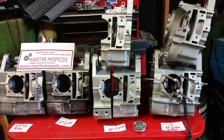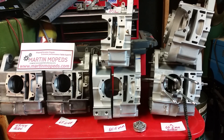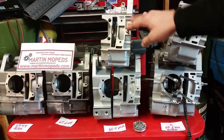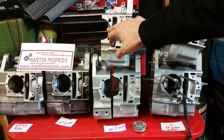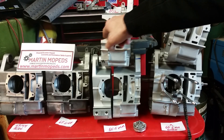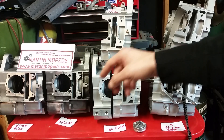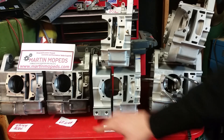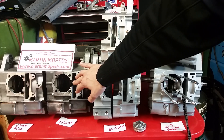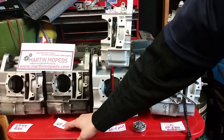This right here is a stock short case, up here we've got a stock long case, and over here we've got another stock long case. The stock case opening is 63 millimeters — that's where they come in and that's where you're starting out. The maximum you can bore a short case is 64.6 millimeters. This is a 157 QMJ short case bored out to the max.